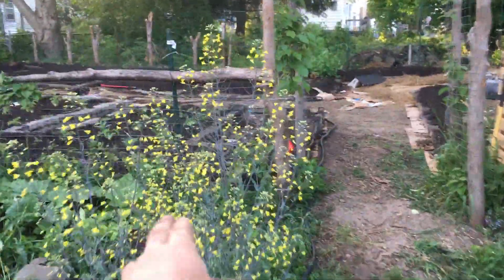Here's a quick garden tour. I've got my kale here from last year that is flowering and it's going to go to seed.